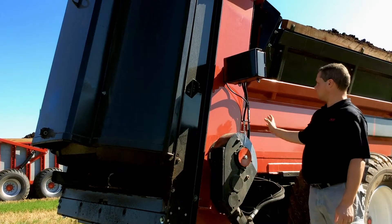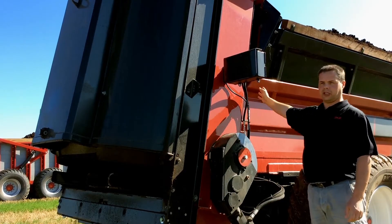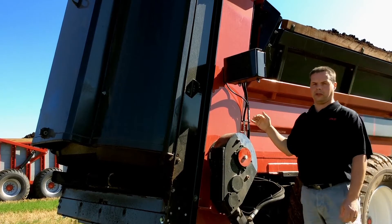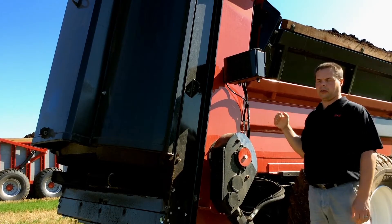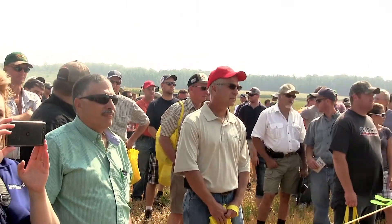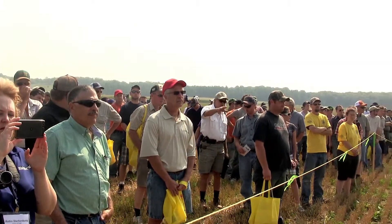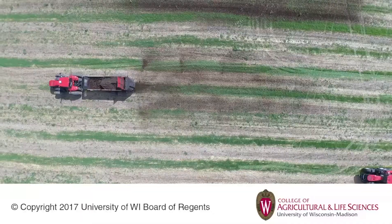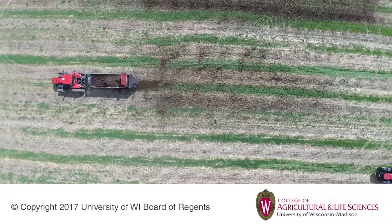We have a guillotine door operated by these vertical cylinders, and what we're doing here is running the floor chain with the door only partially open. We're pulling the material under the door, which gives us a very even spread — pulling a consistent six inches, one foot, two foot, whatever we're calibrating into the beaters — so we're getting a consistent feed of primarily compost materials and chicken manures.